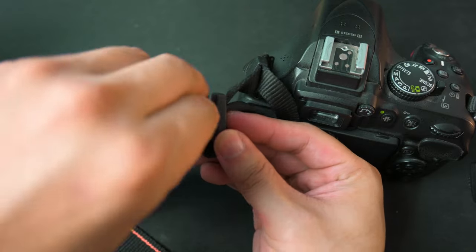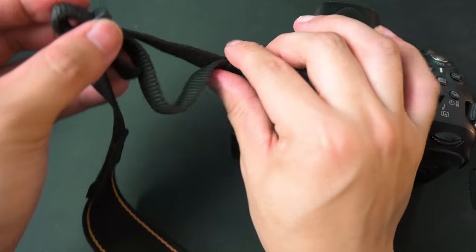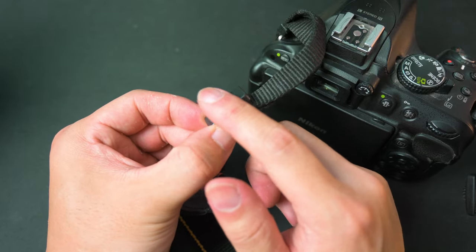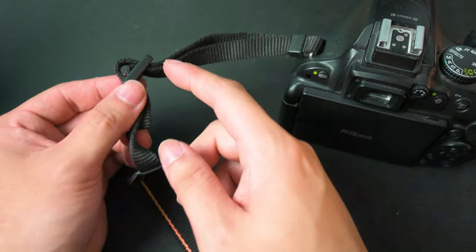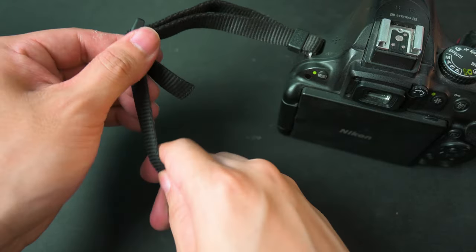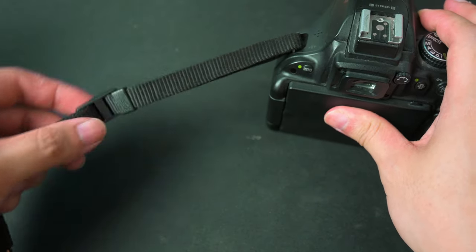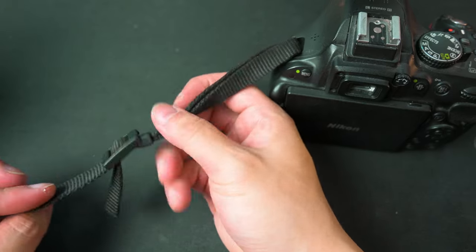I'm doing this through a camera, that's why it looks like I'm fumbling a little bit — but bear with me. It should look something like this, this little double loop here. You looped it through here, through there, and then it's the bottom loop. All you need to do now is tighten it, and there you have it. You just neatly attached the camera strap.